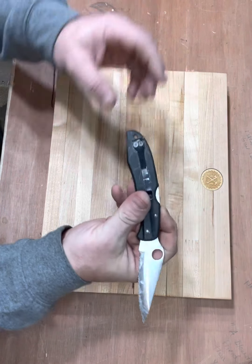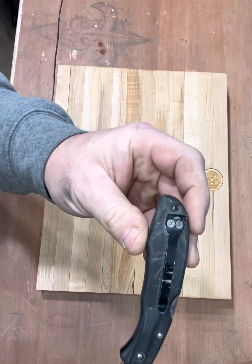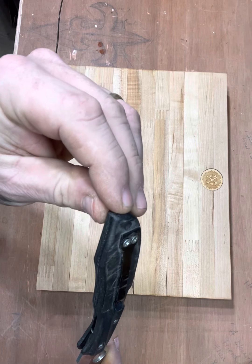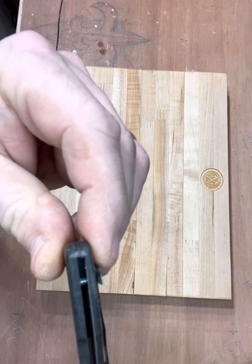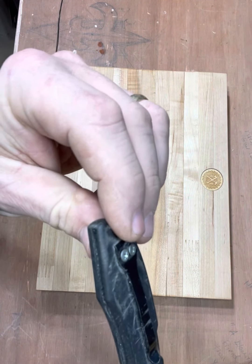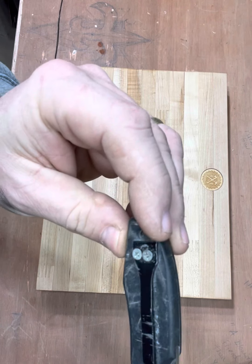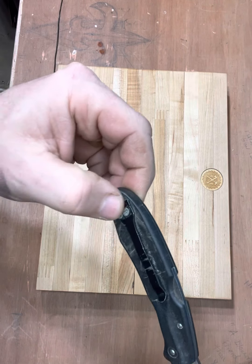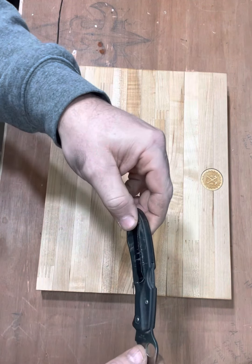Look at that clip. At some point it snapped off. Those aren't even bolts — yeah, I'm embarrassed — those are screws. But it works, and it's been that way for a couple of decades.